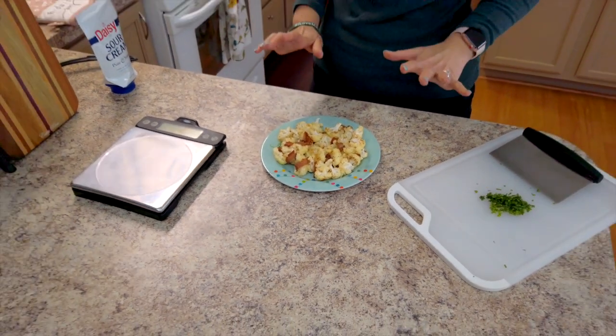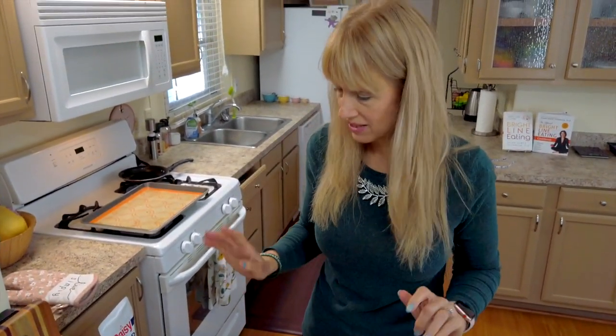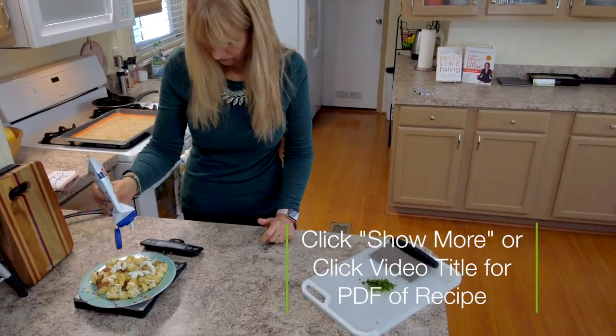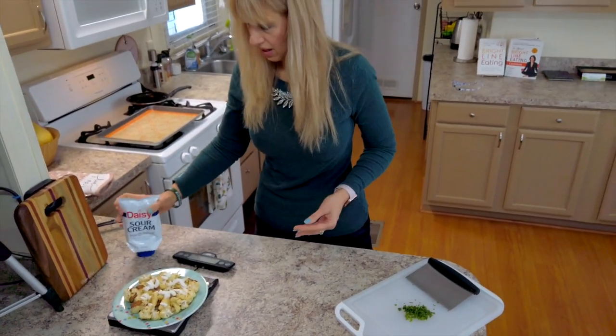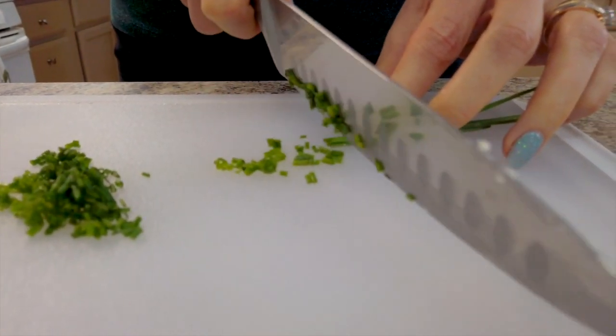Now we're ready for our last finishing touches before we eat. Sour cream is going to be our fat in this lunch, so we want one ounce of sour cream as our full fat. There we are — one ounce of sour cream.